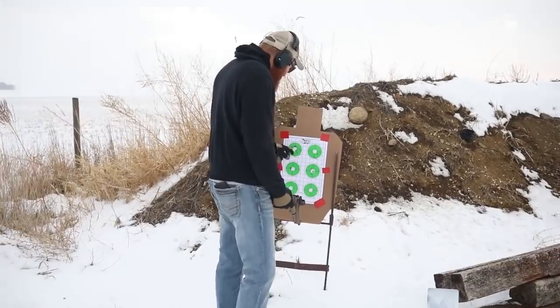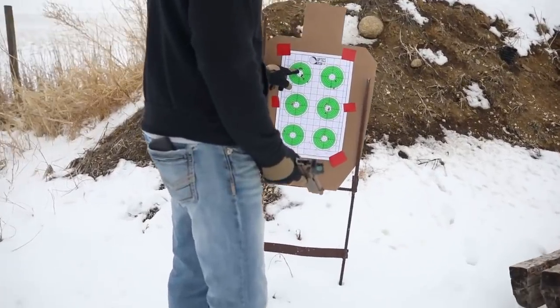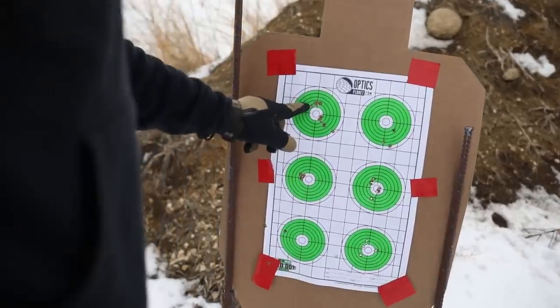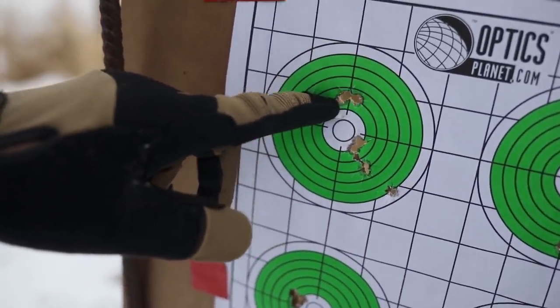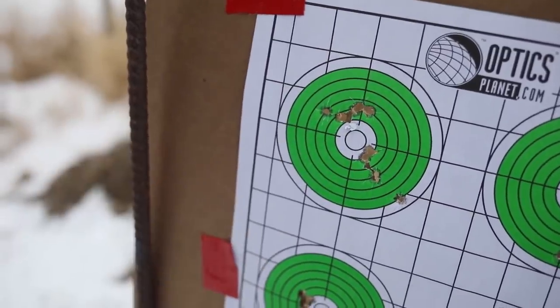Pretty close to zero — my group here at 10 yards, three, four, five, six shots kind of just ran a little line right across the top. Bump it a couple notches low and I'd be good to go.